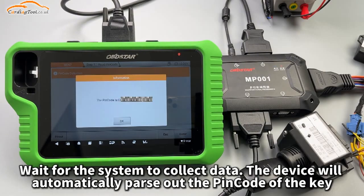Wait for the system to collect data. The device will automatically parse out the PIN code of the key.